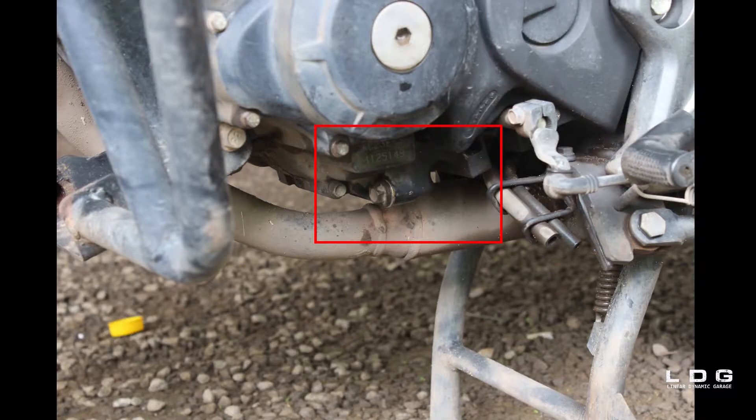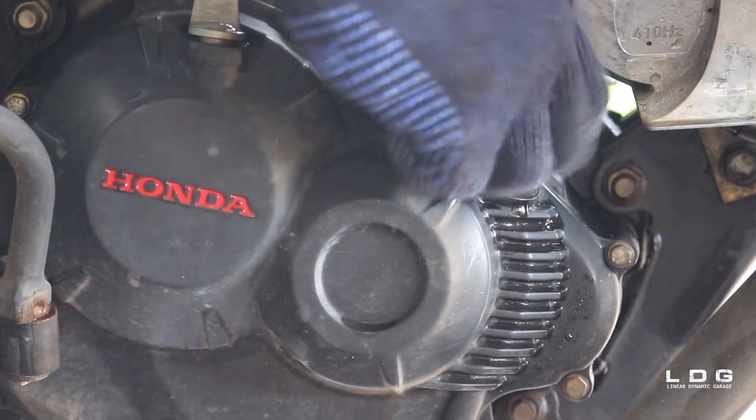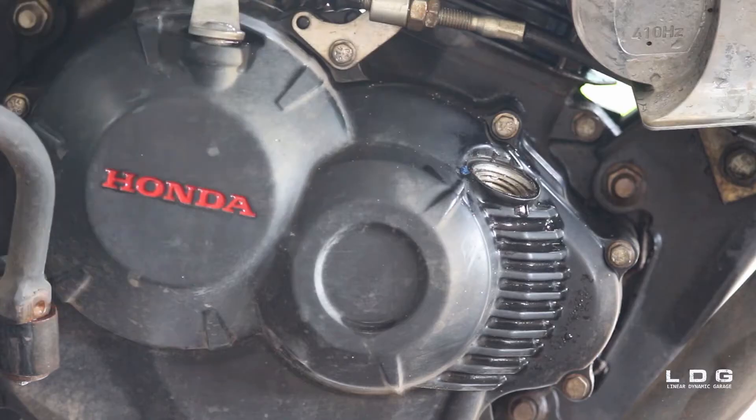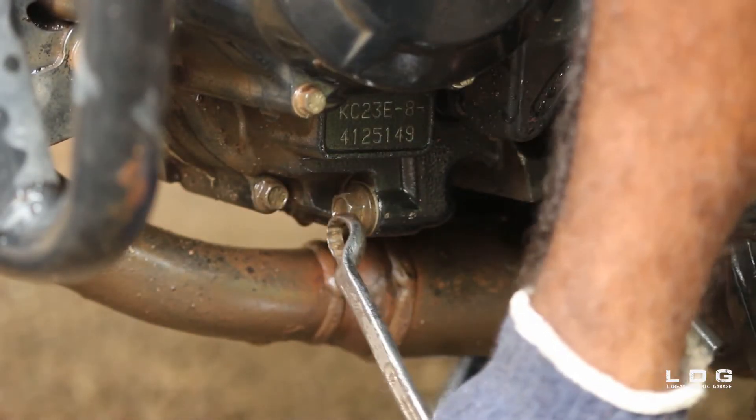Here you can find the location of the engine oil drain screw. First, you open the engine oil cap, then you open the engine oil drain screw.